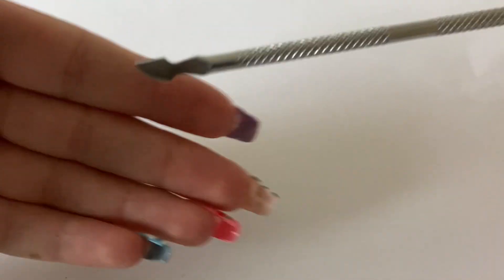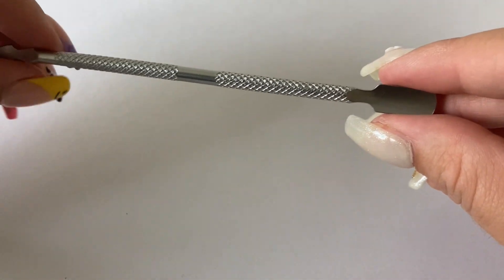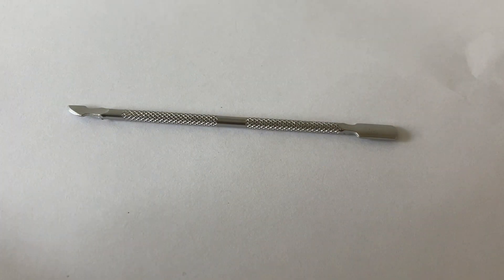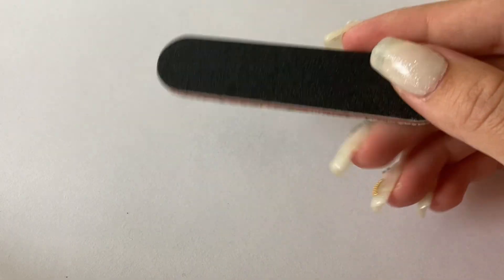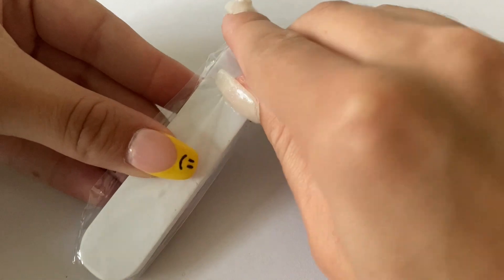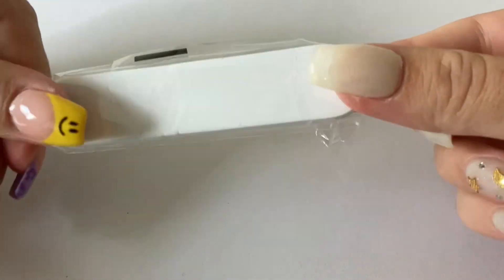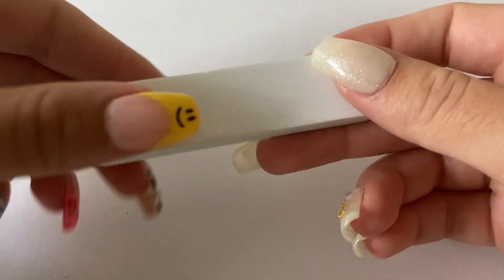The first thing I pulled out of the kit is a cuticle pusher, and then on the other end it's the little thing you use to scrape the dead skin. I like using these as cuticle pushers. Next we have a little miniature file — it's always nice to have some extra files. There's also a little miniature buffer. It's very, very smooth to the touch; it's barely coarse at all.